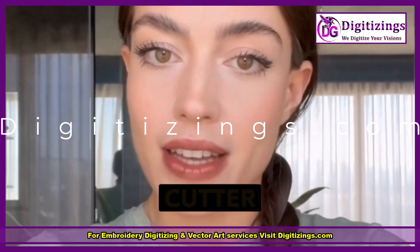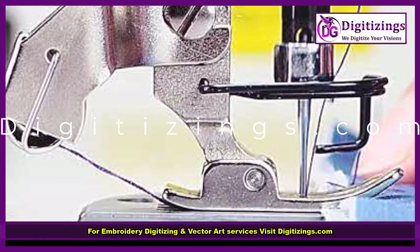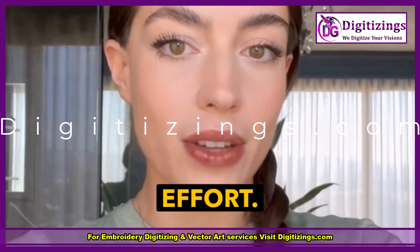Feature number six: automatic thread cutter. The automatic thread cutter trims both top and bobbin threads with the press of a button, saving time and effort.